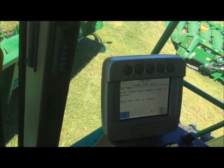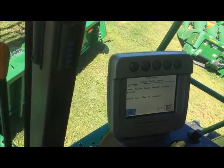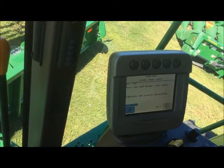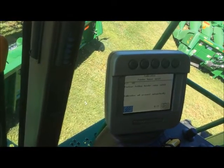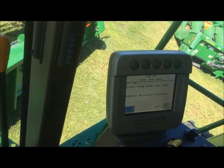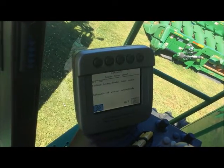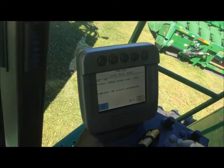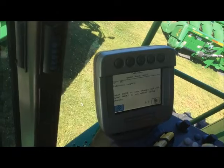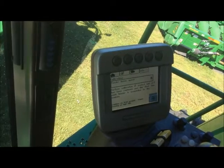The first step is to lower the feeder house so that the header is resting on the ground. Go ahead and hit enter. Now we have to hold the raise switch and continue holding the raise switch until prompted. Now it's telling us to lower and continue holding the lower switch. The calibration is complete. It's important to arrow forward and hit the enter key to save the calibration.